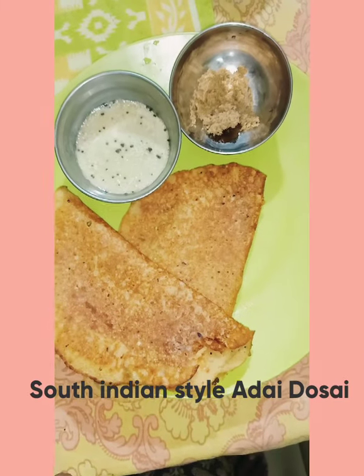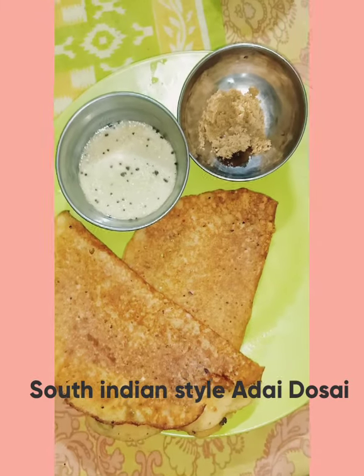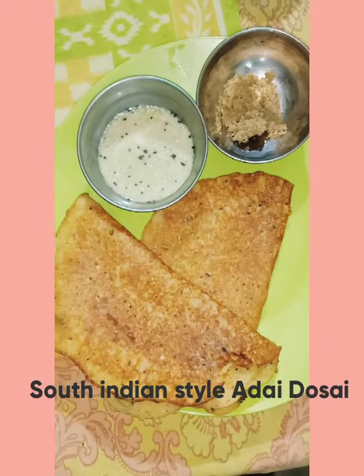Welcome to my channel Priya's Curious Kitchen. Today's recipe, we are going to see how to make South Indian style adai dosa.